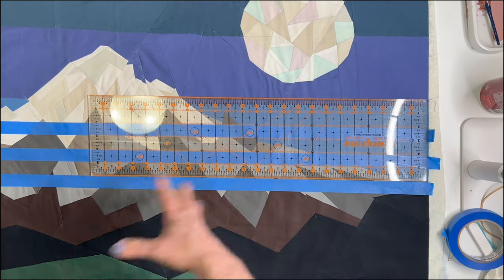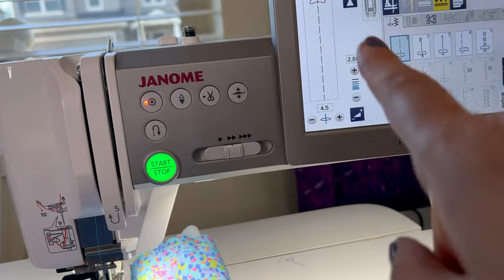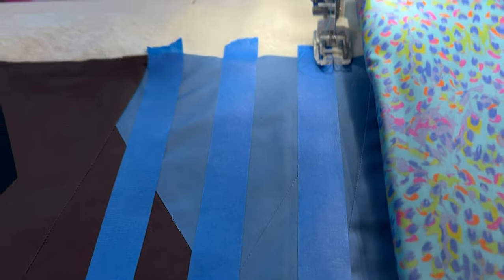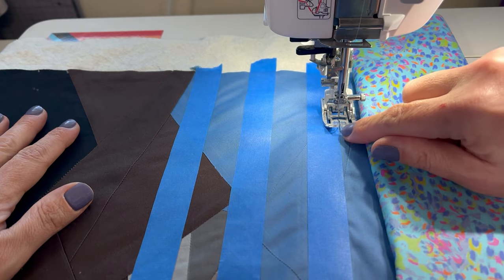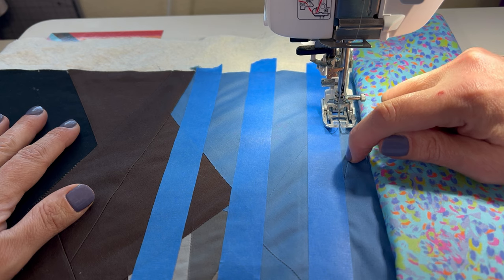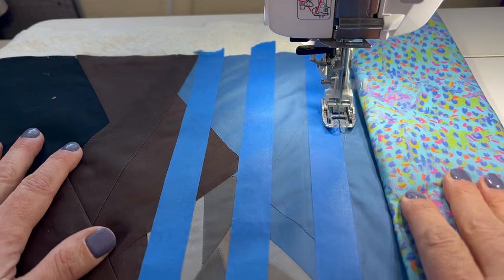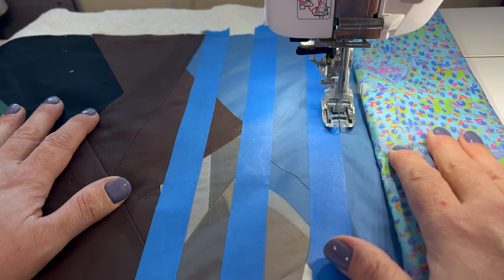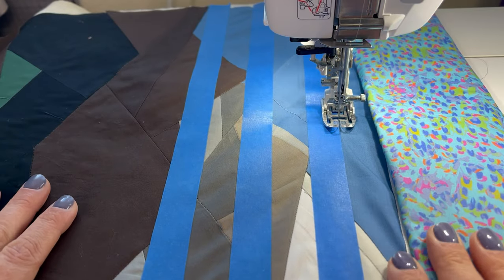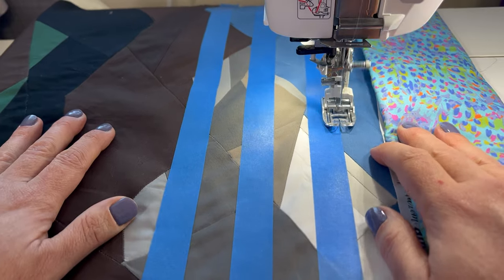I'll take this to my sewing machine and quilt it up. I am quilting at 2.8 — it's my preferred stitch length on smaller projects. When it's a larger quilt I'll go to 3.0 millimeter. As you can see, I'm quilting right along the edge, preferring to be just outside the edge of it instead of accidentally on the tape. I'm quilting with Wonderfil Deco Bob, which is an 80-weight polyester in a medium gray — it just melts into all the colors and creates texture.